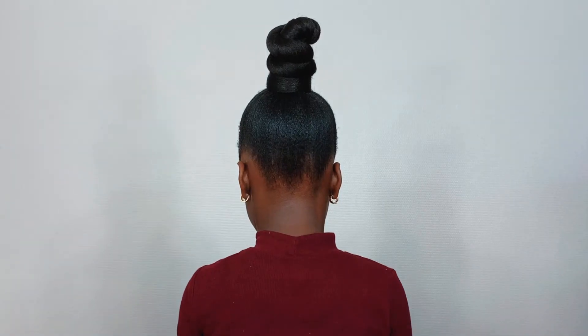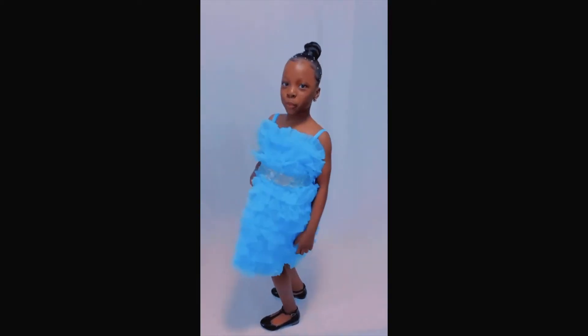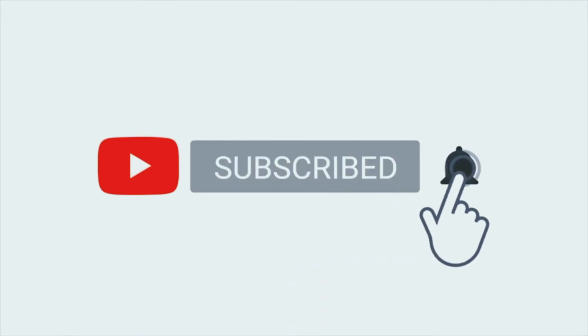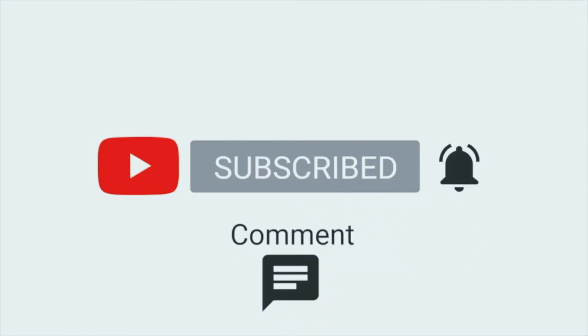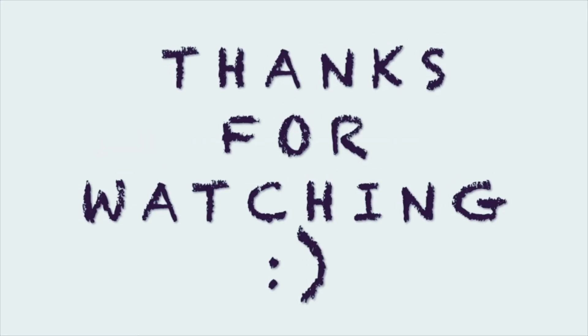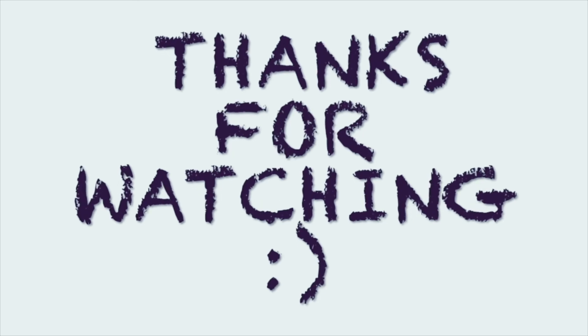Alright guys, that brings us to the end of this video. The blue dress she's wearing is from Hair Beauty Collections — you can check them out on Instagram and YouTube. Thank you all so much for watching and I'll see you all in my next one, bye!